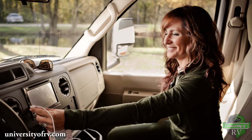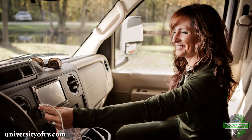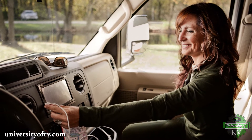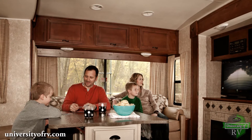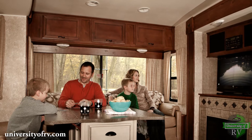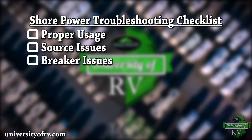Some of your RV's major appliances require 110, 120 volt AC shore power, including TVs, microwave, and air conditioning, just to name a few. If things go wrong in your RV, your RV's AC shore power system is often a good starting point when troubleshooting. The main areas to check when troubleshooting your RV's AC shore power system are proper usage, source issues, and breaker issues.